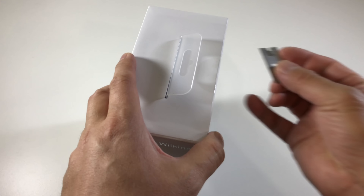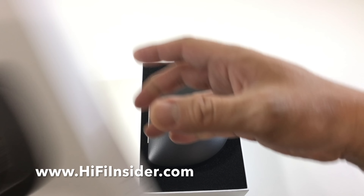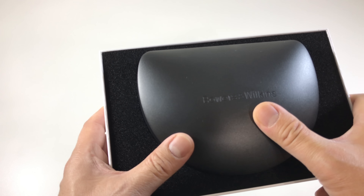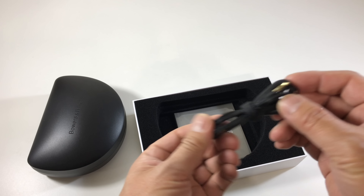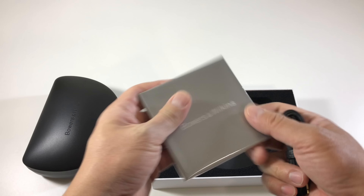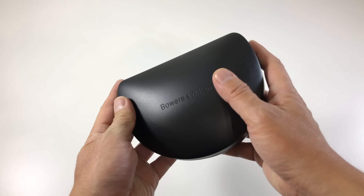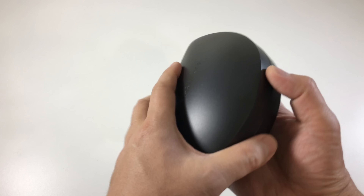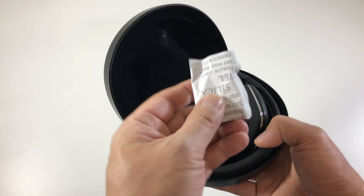So you're greeted by the hard shell case — Bowers & Wilkins. You have an auxiliary cable, and the owner's manual and warranty card. So as you can see here, it is a hard shell case, a nice design. Make sure you get rid of this safely so your pets don't get at it — this is poisonous.